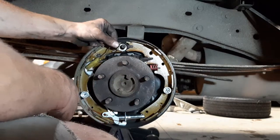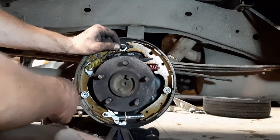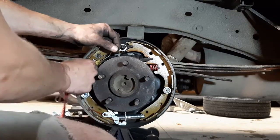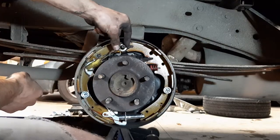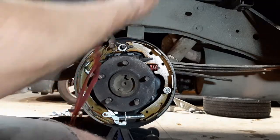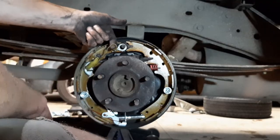I watched a guy one time use a string looped around the spring so he could pull on it and lift the spring back around where it hooks in. I've used string before, but sometimes the string likes to get stuck underneath the hook on the spring, and then it's really hard to get out.